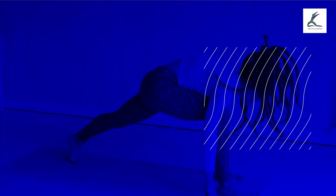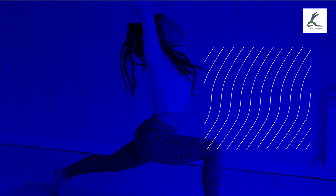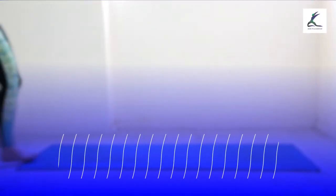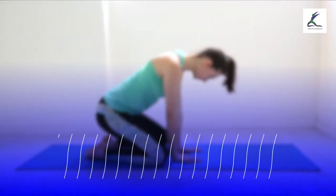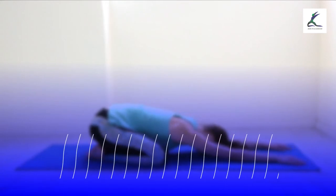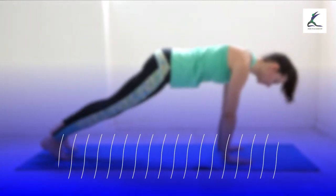To perform this full-body exercise, get on your all fours, supporting your body weight with your forearms. With the legs behind you, slowly lift yourself up until you form a straight line from your knees to your head. Maintain this position for as long as you can and repeat the exercise 3 to 5 times.